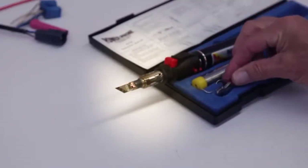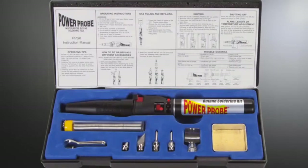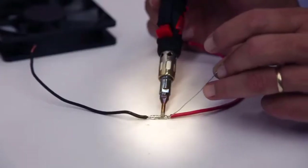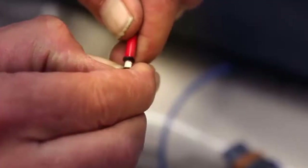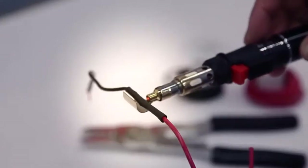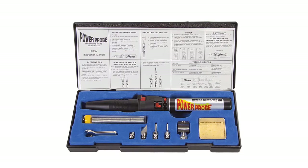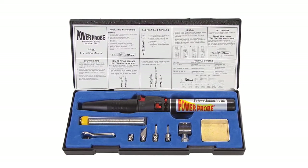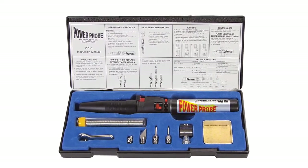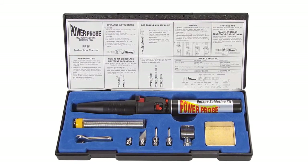It offers a butane flame of 5,000 BTUs and a power of 120 watts. It is capable of providing enviable heat, with a maximum temperature of 2,500 degrees as a torch and 930 degrees Fahrenheit as a soldering iron. Moreover, it is very efficient to use as the flame can be maintained from all angles. The best part is that it has a large fuel tank which can be refilled quite easily.